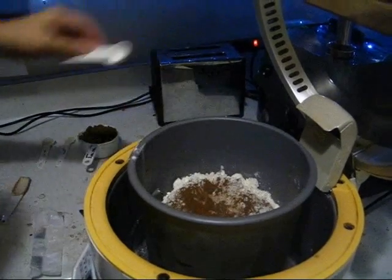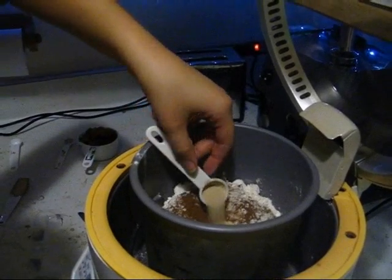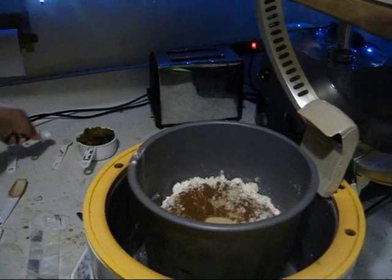The important thing is that the yeast doesn't come in contact with the liquids on the bottom. With a loaf of this size, that's highly unlikely.